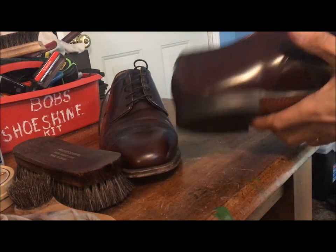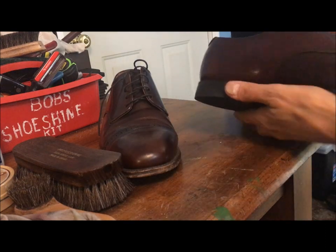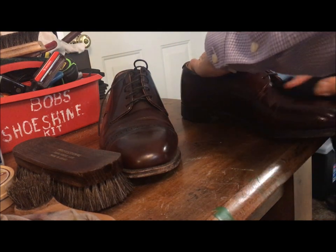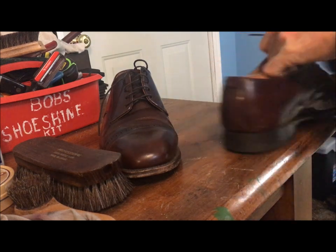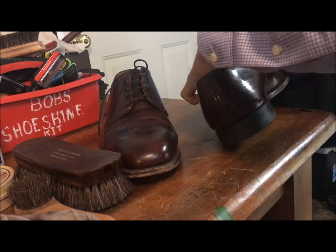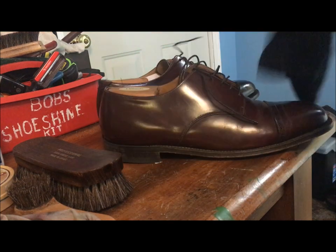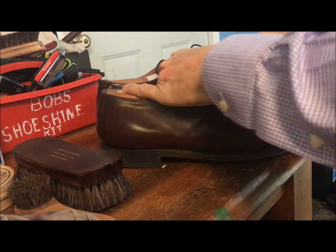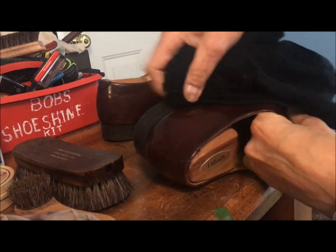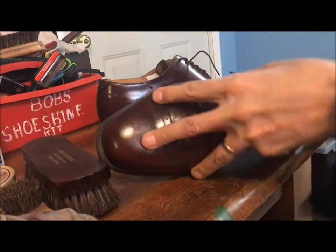The first step here, especially when shoes are old and dirty like this and haven't been cleaned, is to just take a clean damp rag — damp, not wet, not sopping wet — and wipe the shoes down. Try to get in the welt there a little bit. Just want to wipe it down and get into those creases. We're just lifting all the dirt off, just like if you were going to wax a car — you wouldn't wax a dirty car. Same thing with your shoes.